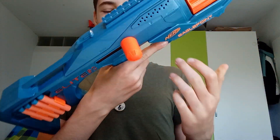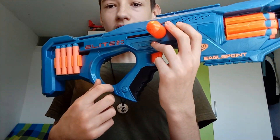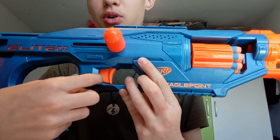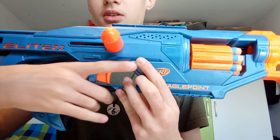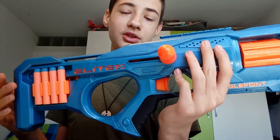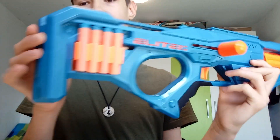The grip is okay and comfortable considering it's a thumbhole stock, and this thumbhole stock has a lot of space inside. The problem with this grip is it has a small distance between the webbing of your hand and the trigger — it's kind of a doomless blaster but I think it's okay. The grip is fine; I put my finger here and it shouldn't be a problem. You also have an eight-dart holder on each side.